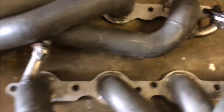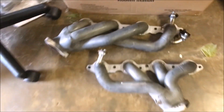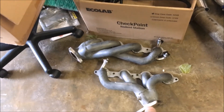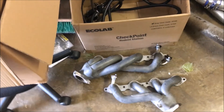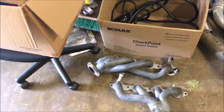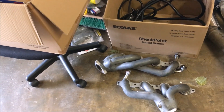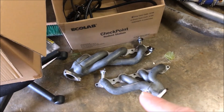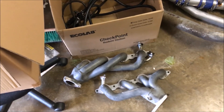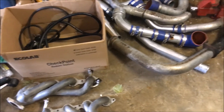I also have a set of BBK shorty headers — these were on the Trans Am as well. As you can tell by the flanges, they're actually meant to attach to the factory exhaust on a 99 through 01 LS1-style Camaros or Firebirds. So what we're probably going to do is try to sell these to get the money we need for the rest of our parts for the turbo system we're building.